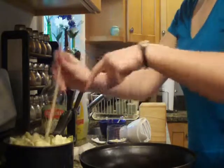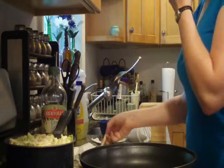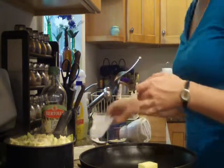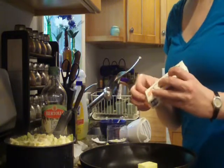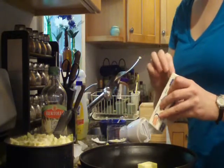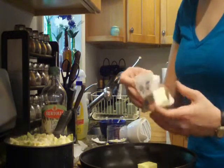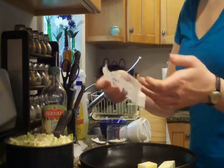I have my tortellini cooking and that is almost done. And then in this pot, I'm putting a stick and a half of butter. Normally it's just one stick, but I ended up using twice as much tortellini, so I'm kind of doubling the recipe, but only kind of.